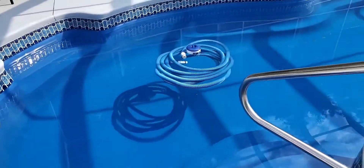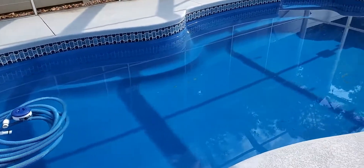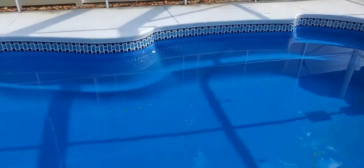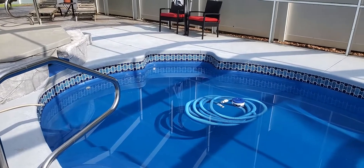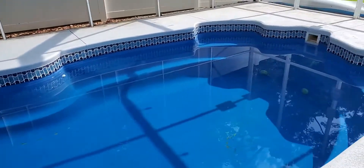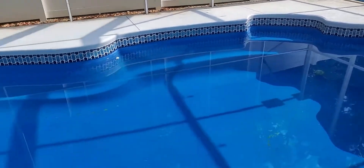You can see the pool did not get too dirty. We aren't currently swimming in it, and that probably makes a big difference. It does get filtered ten hours a day, and I did shock it twice.